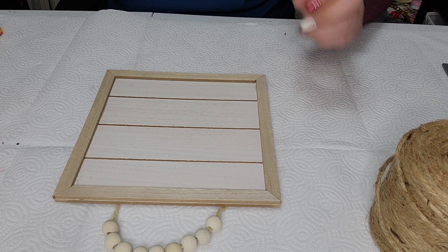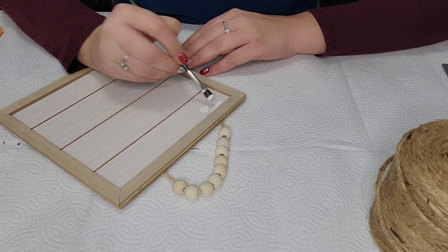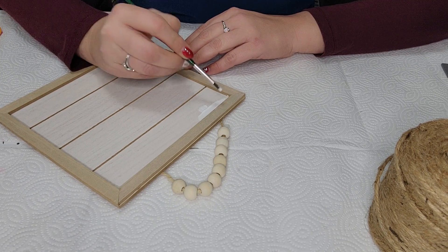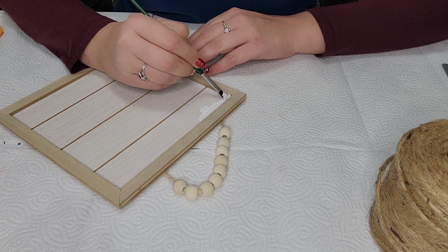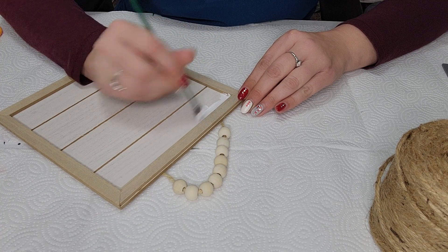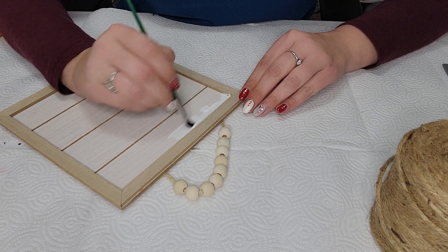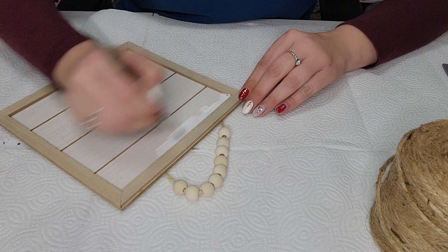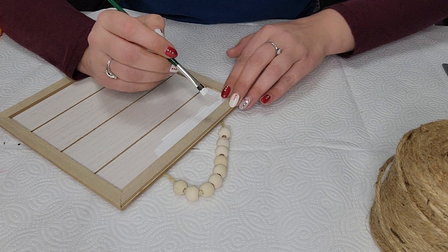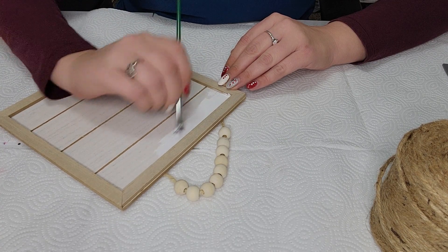I do just want to take a smaller paint brush here because in all honesty I don't feel like taping these things off. So to get around the edges I'm just going to use a smaller paint brush and hopefully a steady hand to get in here, because I don't want to paint the outside. I kind of want to leave the frame this really pretty wooden color. That is all we are going to do — just paint our four sections here. You can obviously choose whatever colors suit your creativity.